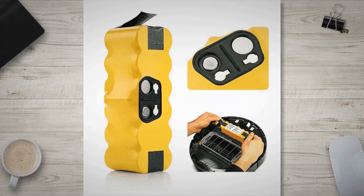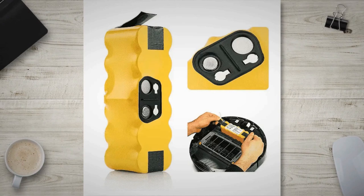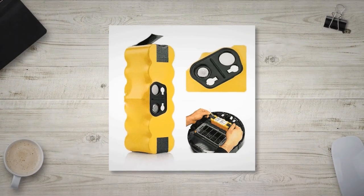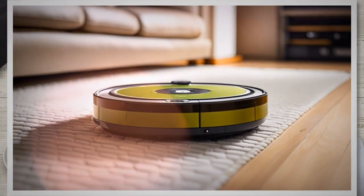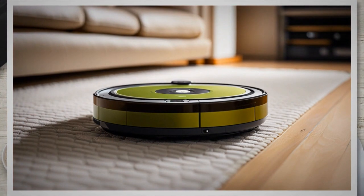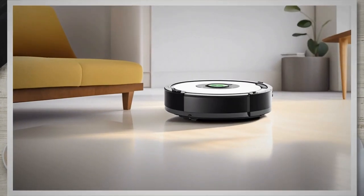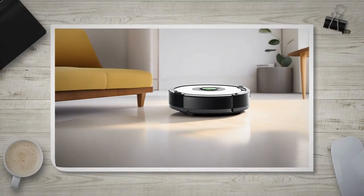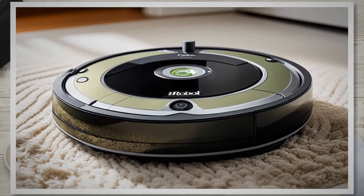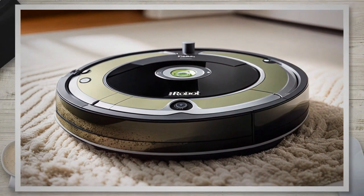Before diving into the battery replacement process, it's important to gather the essential tools and equipment. Here are the tools you'll need. First, a screwdriver — depending on the Roomba model, you may require a Phillips or flathead screwdriver to remove the screws securing the battery compartment. Second, a replacement battery — ensure you have the correct battery matching your Roomba model's specifications in terms of voltage, capacity, and physical dimensions. Third, a clean cloth or microfiber cloth for wiping any dust or debris from the battery compartment and surrounding areas.